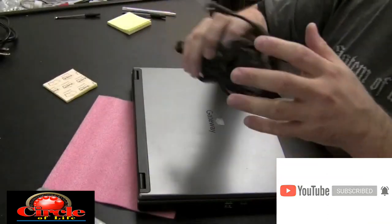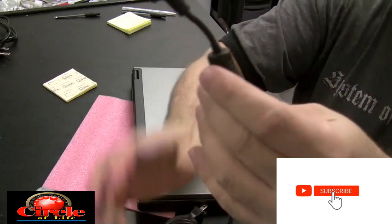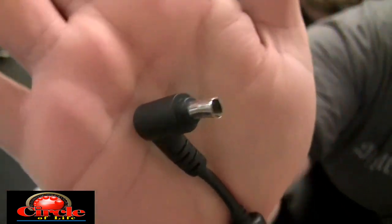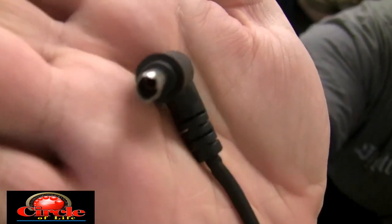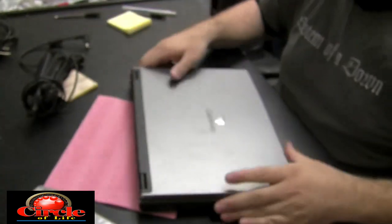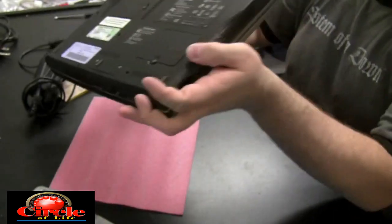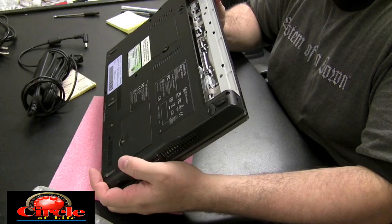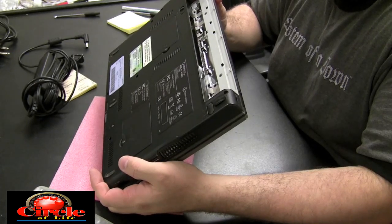We're going to be doing a power adapter fix on this Gateway laptop. The tip is damaged and the inside of that tip — the plastic is actually missing — it's stuck in the power jack on that laptop. Our first priority is to get that plastic out of there, and then we're going to need to repair the actual AC adapter; we're just going to replace the tip.